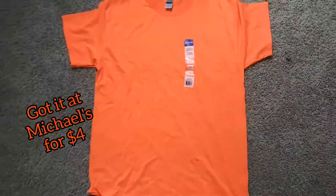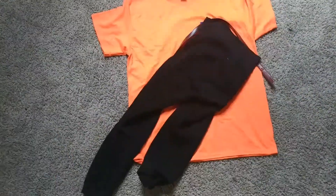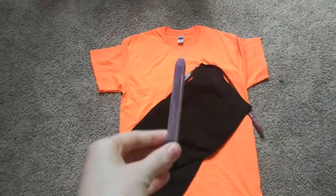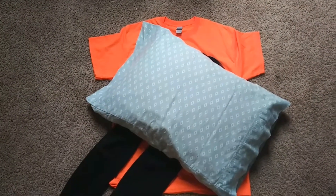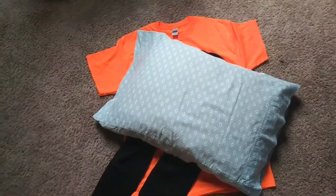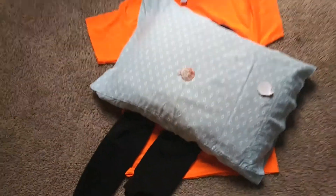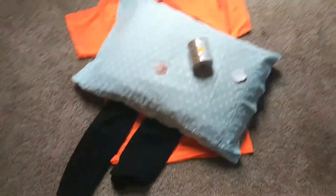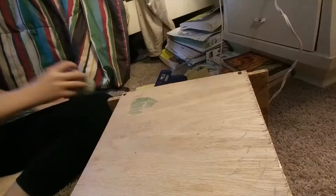So first we're gonna need an orange shirt, any old belt, some black leggings, some kind of face crown thing or face paint, a pillow, some seashells, any kind of string, a hot glue gun, construction paper, and green gloves.